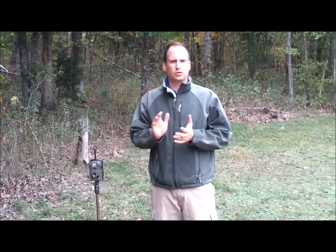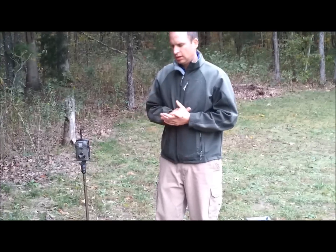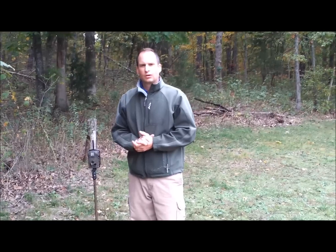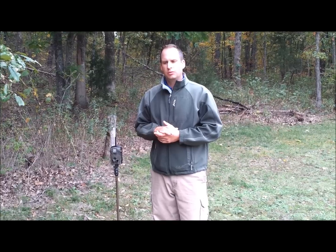Bucks are going to start to scrape — everybody knows bucks start to scrape. At first they're going to scrape to show their area and show a little dominance. We're going to use the wireless invisible camera and set it up on a scrape. There's not one here yet, but usually this is an awesome scrape spot right next to my field that I get every year. We're going to put the camera on it and find out what bucks are using this scrape. If the buck I'm wanting to kill isn't using this scrape, I've got to go find which scrape he's using. Keep in mind, let's be scent free — we're trying to kill the biggest buck in the woods.